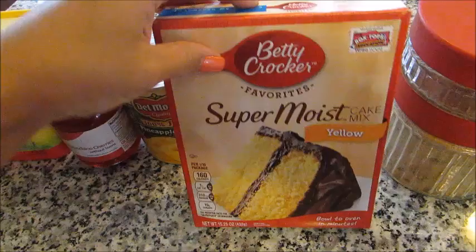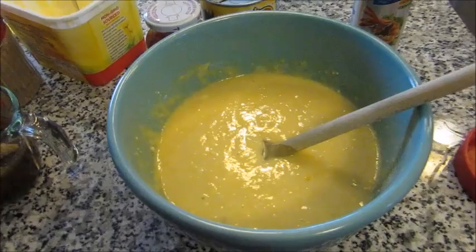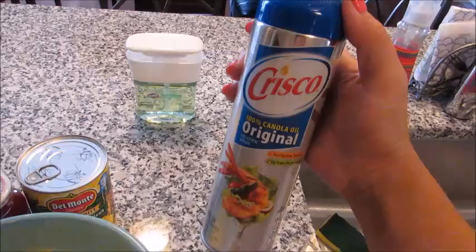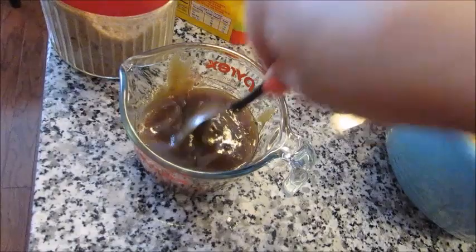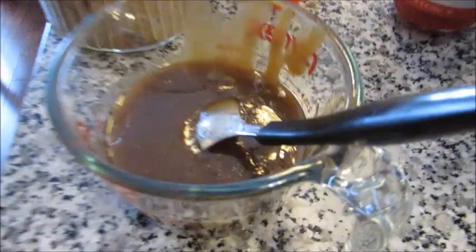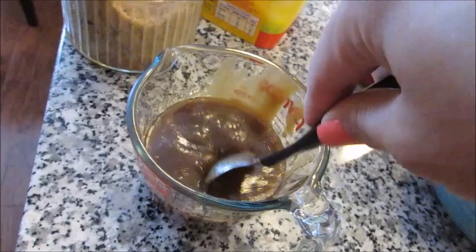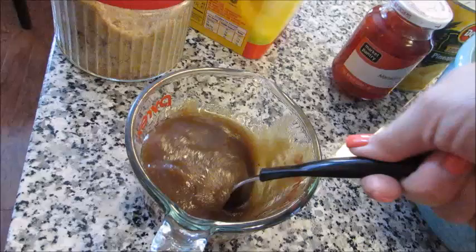I have my cake batter ready — just eggs, oil, and water mixed to the box directions. You'll also need cooking spray to coat the crock pot so the cake doesn't stick. I melted a quarter cup of butter, added a cup of brown sugar, and mixed it into a glaze. We're going to pour this into the bottom of the greased crock pot first — it creates the glue that binds the pineapple and cherry to the batter.